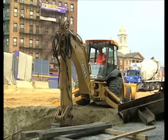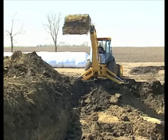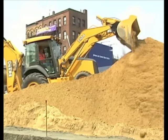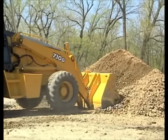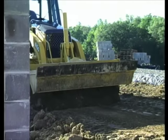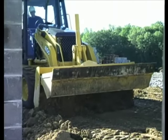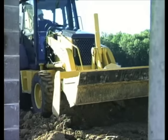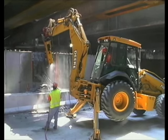Some people call these trucks backhoe loaders because they have a digger — which is called a backhoe — on one side, and a loader on the other side. So backhoes can both dig and load. But they can do so much more than that. Some of these trucks can use different attachments to do even more jobs. Why, this backhoe loader uses a blade that's attached to its bucket to grade or level the ground.